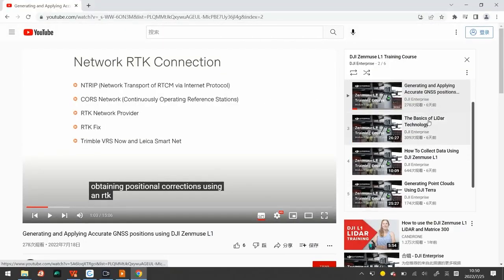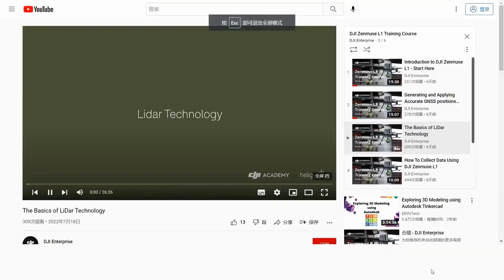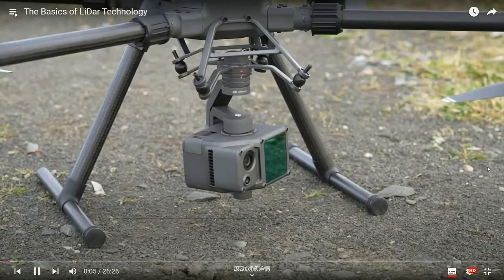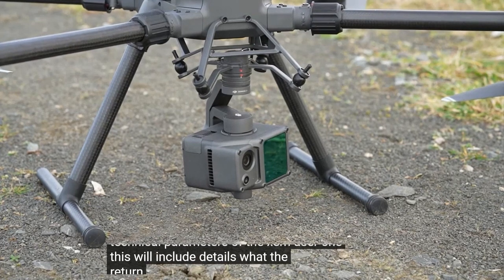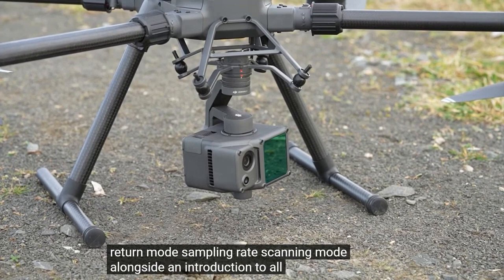The next part is basic lidar technology. In the first part of this section, we will introduce the fundamentals of lidar technology with specific emphasis on the technical parameters of the Zenmuse L1. This will include details about the return mode, sampling rate, and scanning mode, alongside an introduction to all of the parameters. We will then apply our knowledge of L1 parameters to specific mission types and provide recommendations for each. We will also provide detail on the calibration procedure of the L1's IMU.